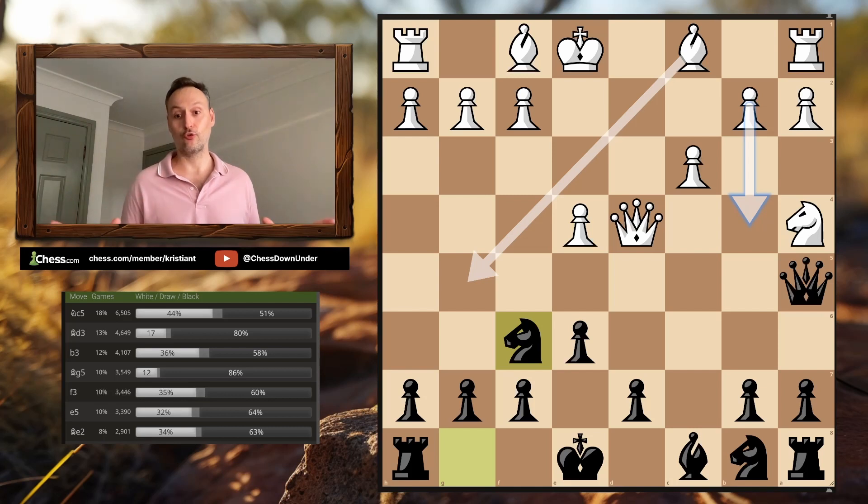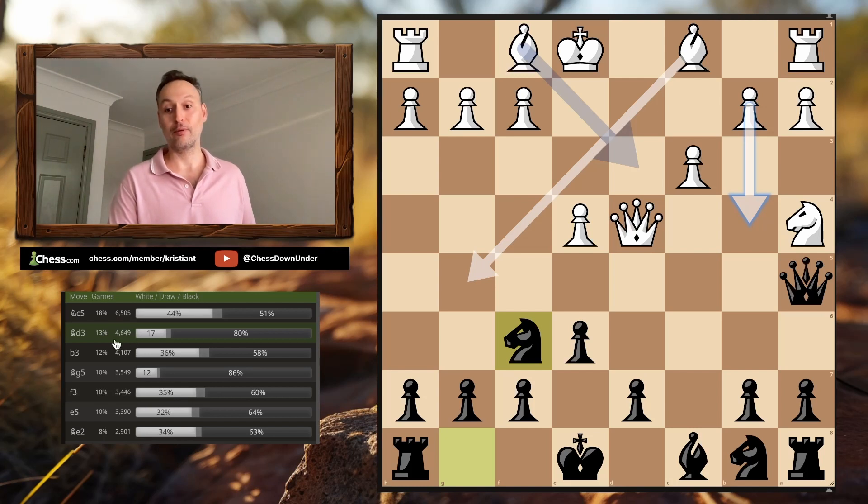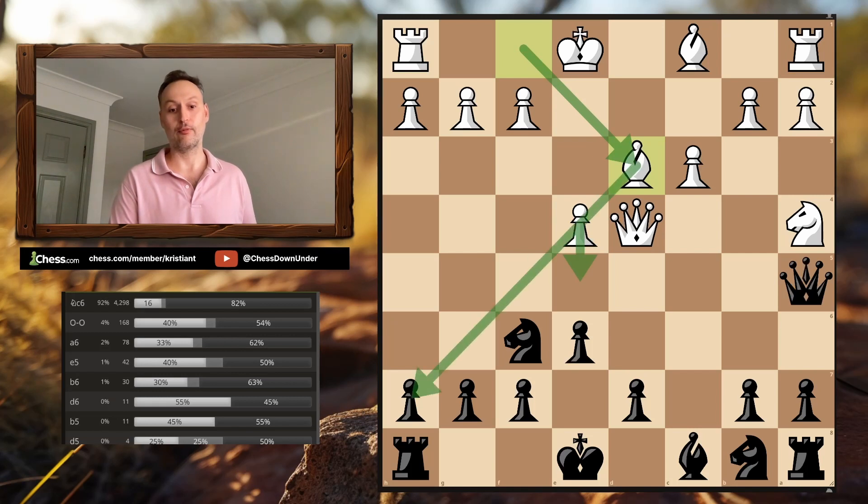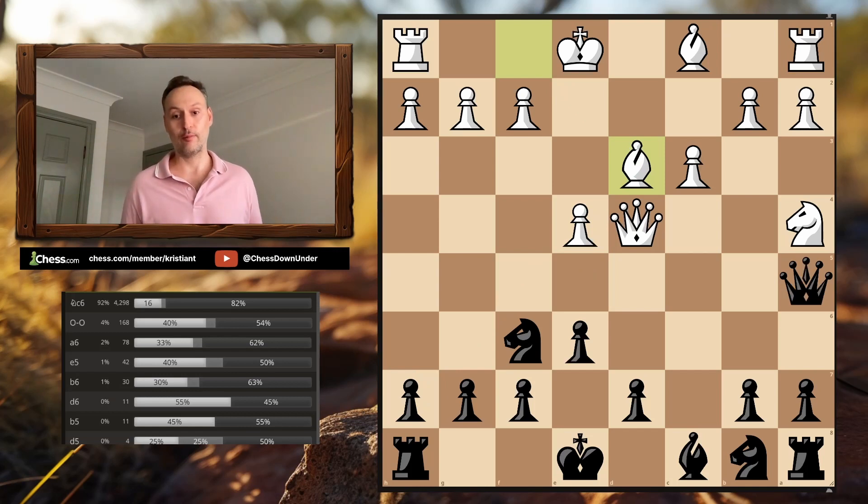Those two one-move blunders aren't the only way for White to immediately lose the position. The second most common move, believe it or not, is Bishop D3. White brings his Bishop to a natural aggressive diagonal, looking to push E5 and open his Bishop against the Black Kingside. It looks natural — developing pieces, getting ready to castle, placing on active diagonals. But this move loses the game immediately, and I have had incredibly strong players play it against me.